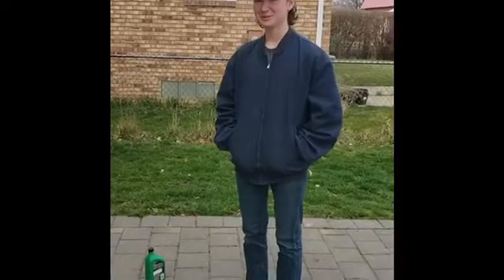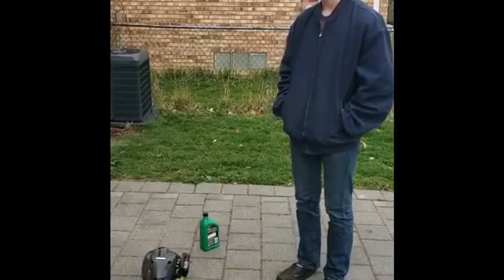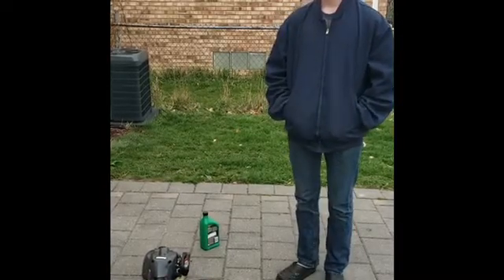Well, that's what happens if you put too much oil inside a two-stroke — it just dies. See you in the next video. Bye.